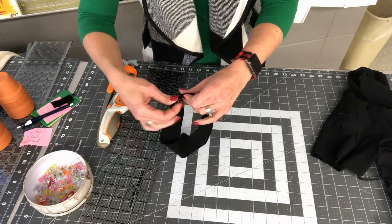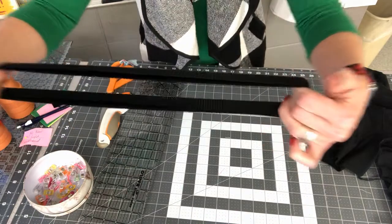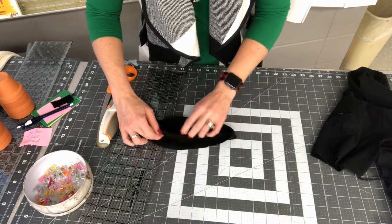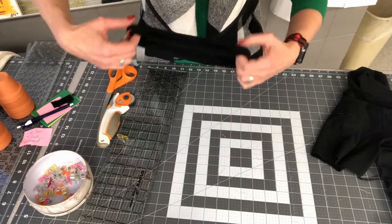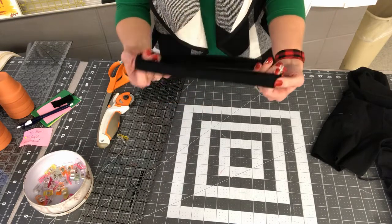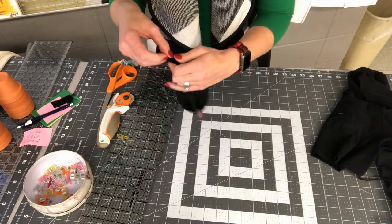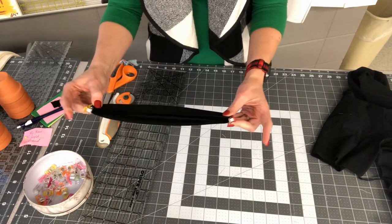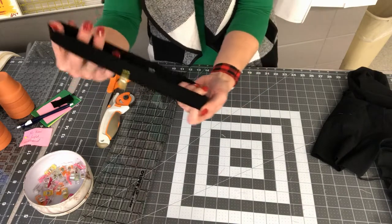Wrong sides together — when I say raw edges touching, I mean when I fold it they match up along the edge. Now I'll mark my quarter points, just like when we installed the elastic in our pajamas. I find the center directly opposite my seam — that will be the front of the neck quarter point. Where my seam is, is the back of the neck.